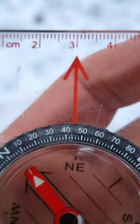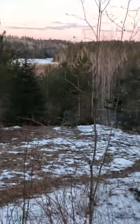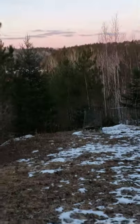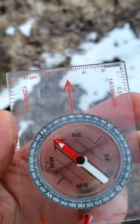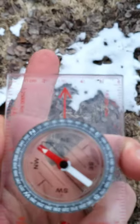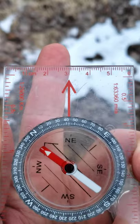As you can see, I would be traveling at 43 degrees. As we step down and start walking, it's out of sight. We line up the arrows again and walk in the direction that the base plate arrow, or direction of travel arrow, is pointing.